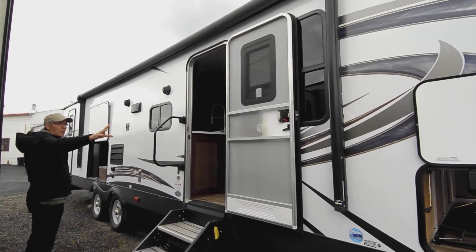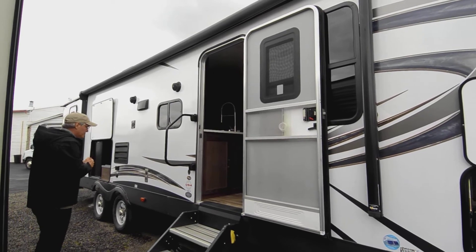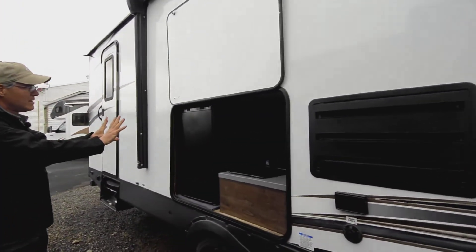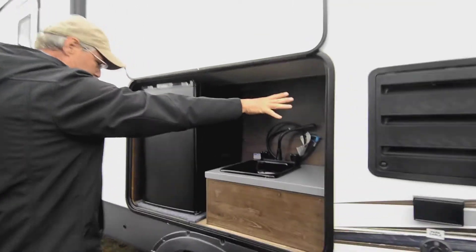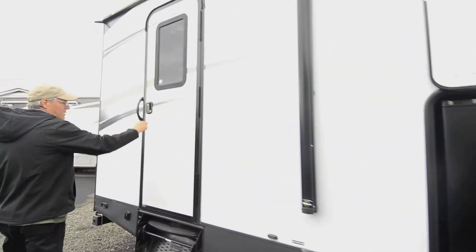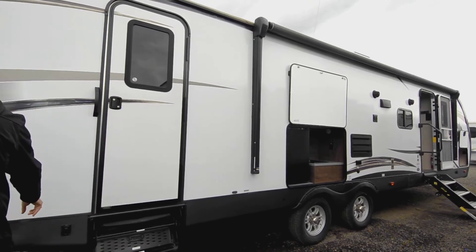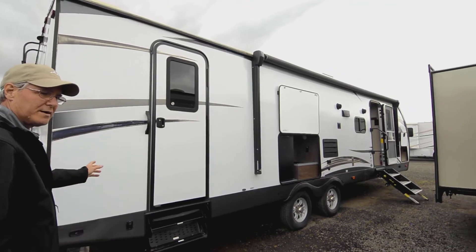Going down along the outside, you'll see it's got a very large patio awning — the bigger the awning, the bigger the party outside. You've got a grab handle, and part of that 309 BOK model is the bunk setup inside but also the outside kitchen. There's a little sink with hot and cold water tied to your plumbing inside, an electric refrigerator, and an optional doorway that goes right into the bathroom. You also have push-button paired jacks front and rear.